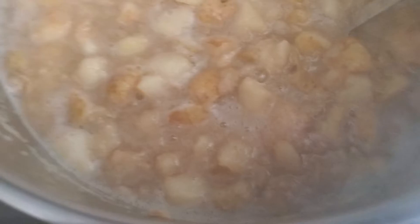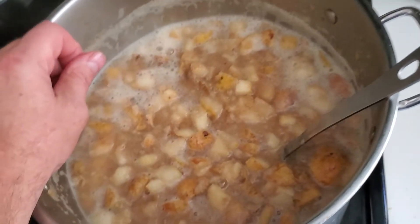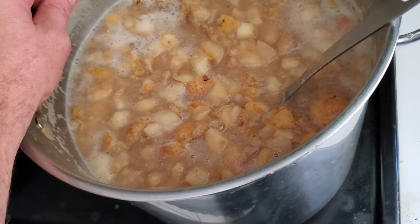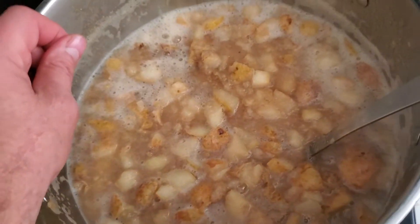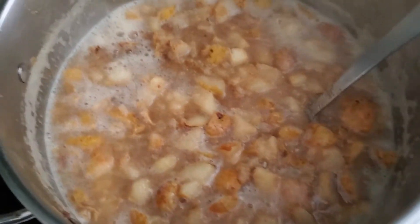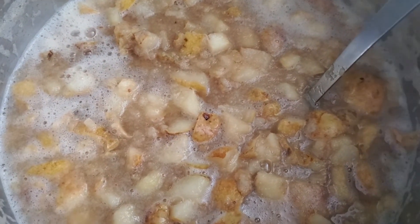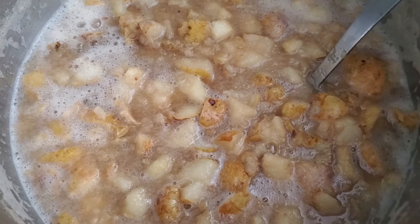You can see it's all starting to reduce down with good consistency. Now, what the pear sauce consists of is simply pears, water, and sugar. The ratio is six cups of pears to a half a cup of water to two tablespoons of sugar. We like to use brown sugar — we feel like it's a better depth of flavor.